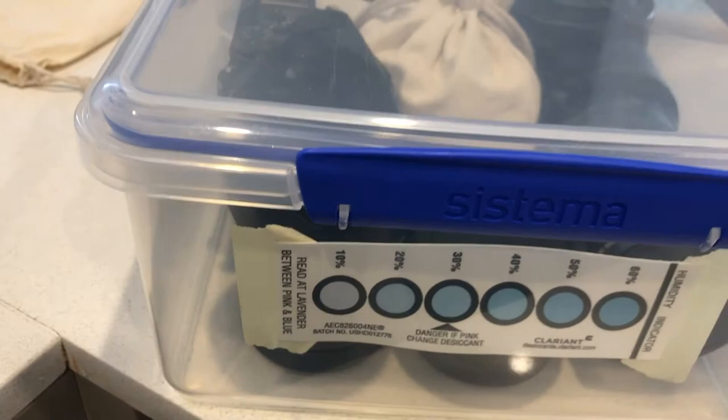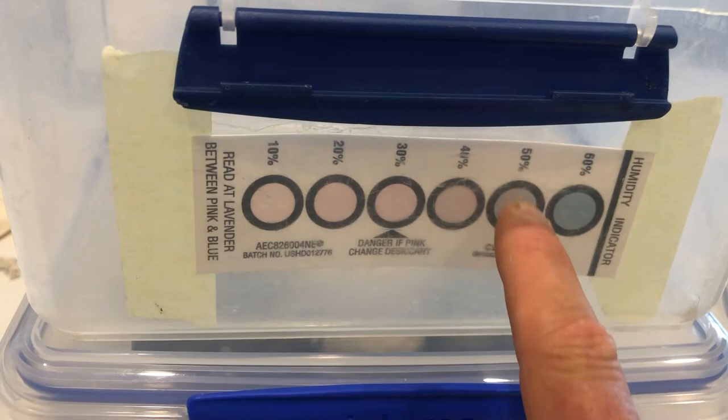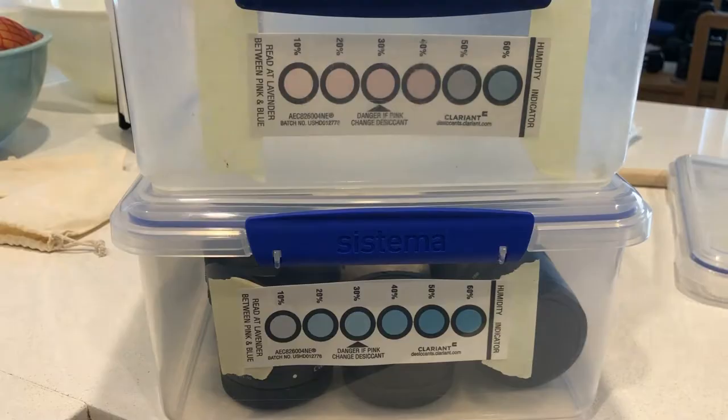Prevention requires a humidity controlled environment. The most economical solution is to use airtight plastic storage boxes and a desiccant like silica gel to absorb the moisture. Inexpensive humidity indicator strips such as these show when the desiccant is saturated so it can be changed or refreshed.